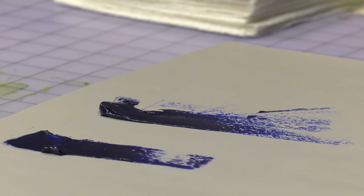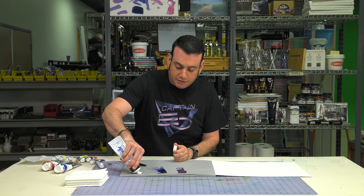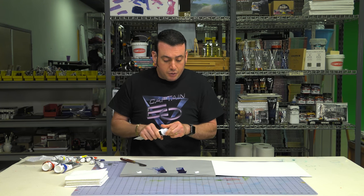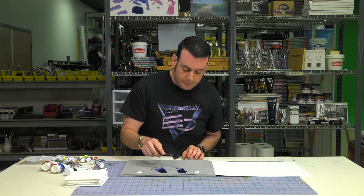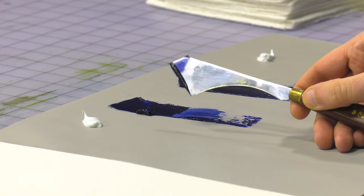Just to show you some of this, I'm going to mix a little bit of white in here so you can get an idea. This is similar to what we did when we talked about tinting strength. These are both ultramarines mixed with white.